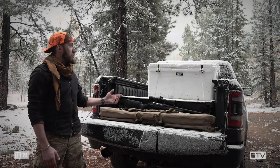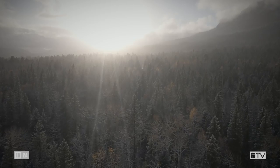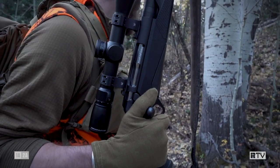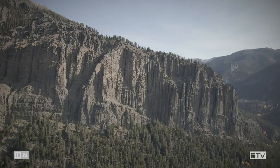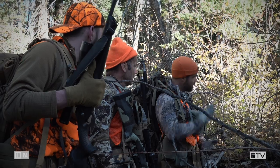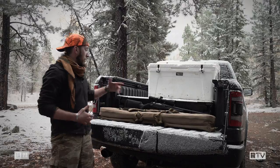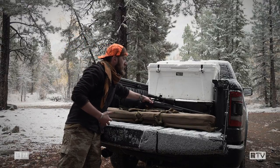This week on The Gun Room, we're taking the Benelli Lupo out into the San Juan Mountains in southern Colorado. My name is Forrest Cooper, and I am one of the newer editors here at Recoil, and we are taking the Benelli Lupo out.